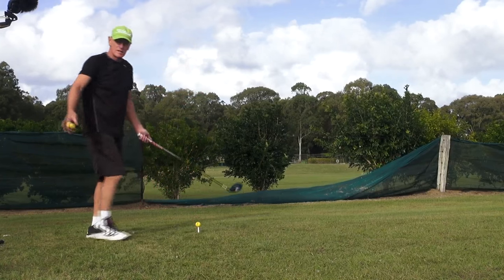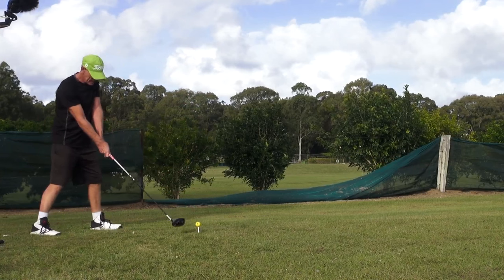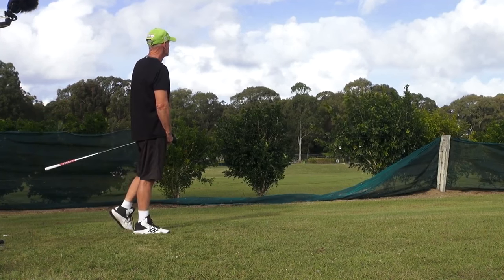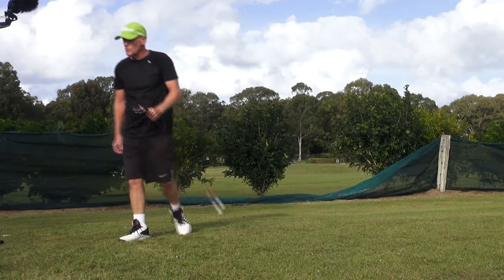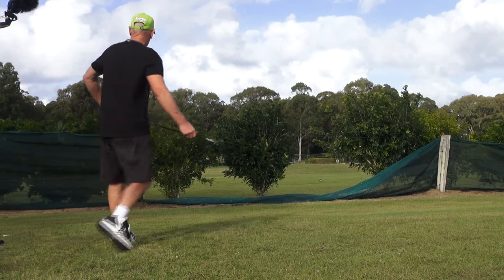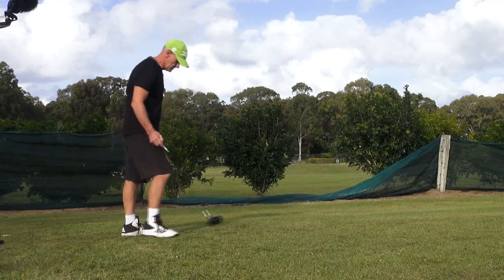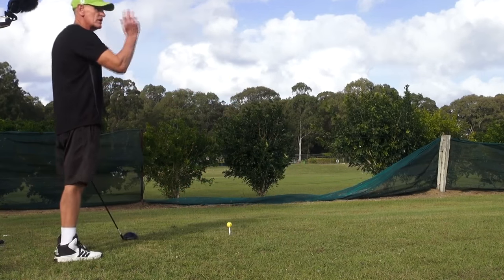I'll hit a couple this way. I don't understand this — that's almost as far as I normally hit the ball when I'm here, and this is into the wind. But as you can see, you don't get any variation. There's nothing going on here. Super easy. Really good flight.